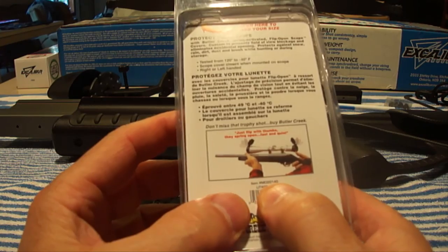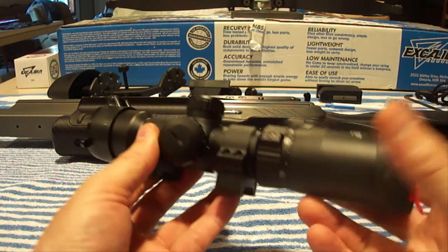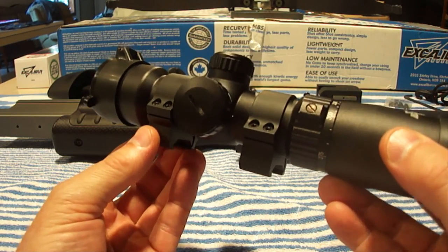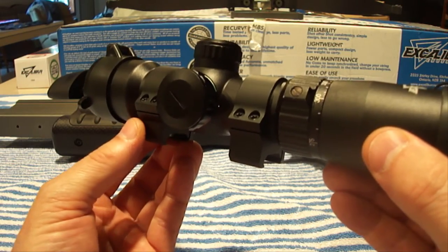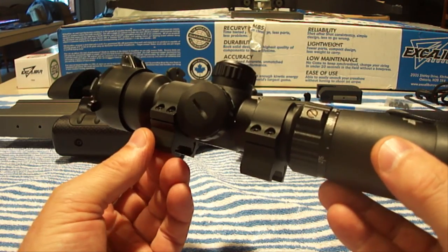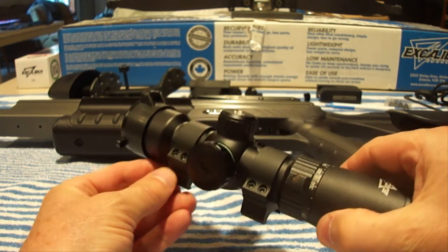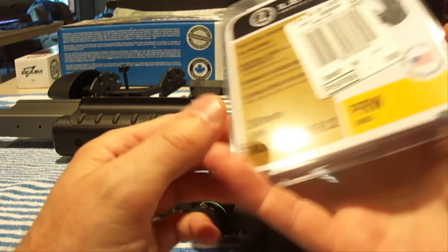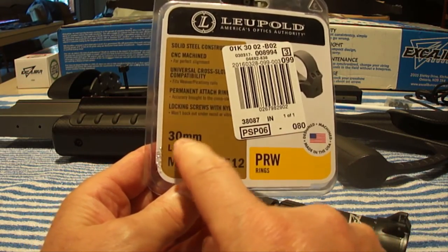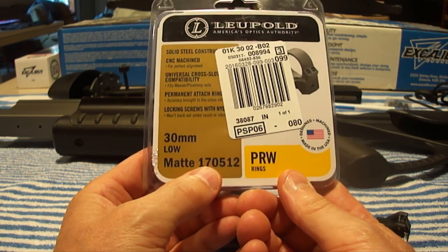I also replaced the factory scope rings with Leupold PRW 30-millimeter scope rings in size low, because the factory rings just didn't have the precision I wanted — they had a height variation of 15 thousandths of an inch. For anyone interested, the Leupold PRW rings are 30-millimeter low in a matte finish, part number 170512.